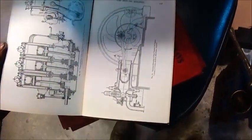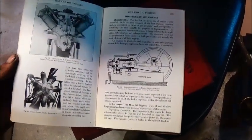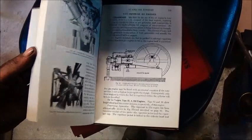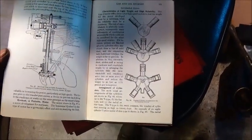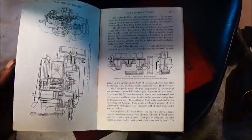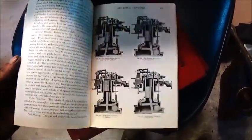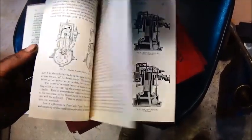There are a lot of good pictures — drawings of engines in different styles. Anyway, if you're interested in this book, something you'd like to have or read, or you know somebody who'd really get something out of it, I'm giving it away. We'll do a drawing. We can ship it overseas if needed — it is in English. I thought you'd enjoy seeing that.